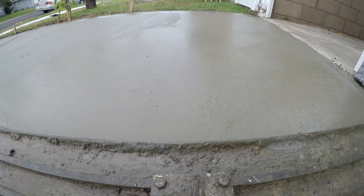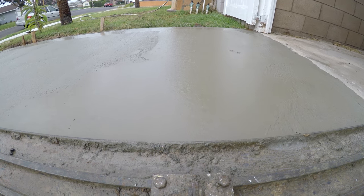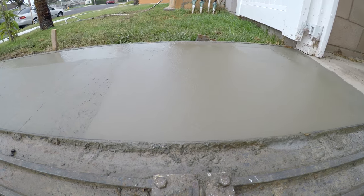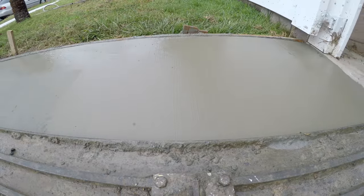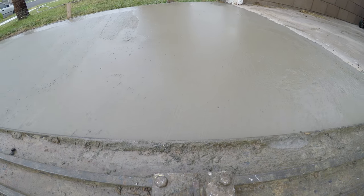What I did is I attached the GoPro right here to the front of the bull float, so we're going to get a nice close-up view of how you run a bull float.